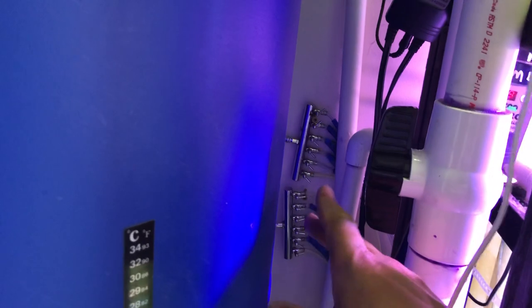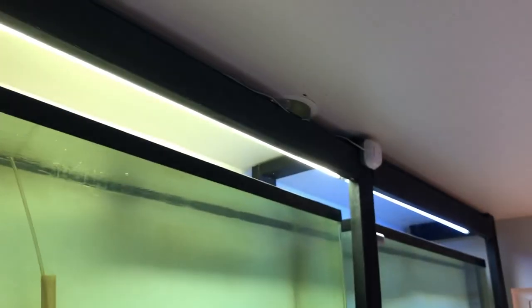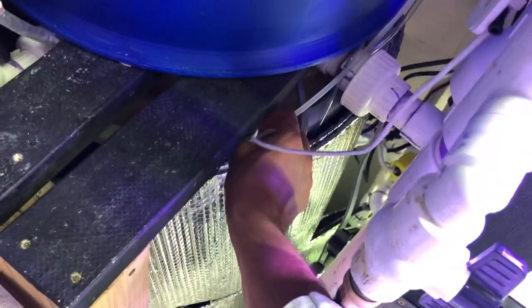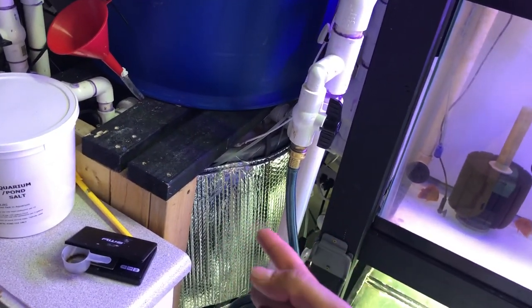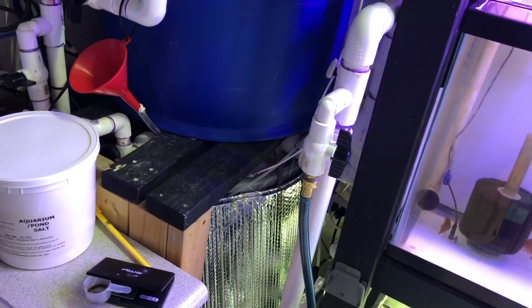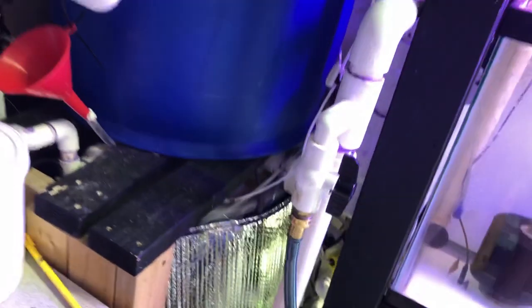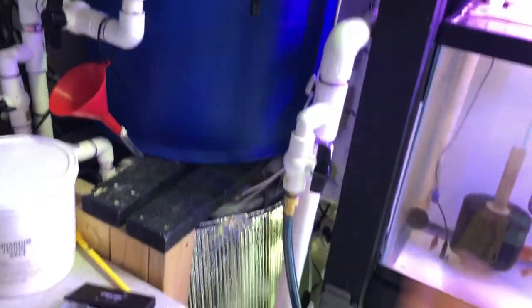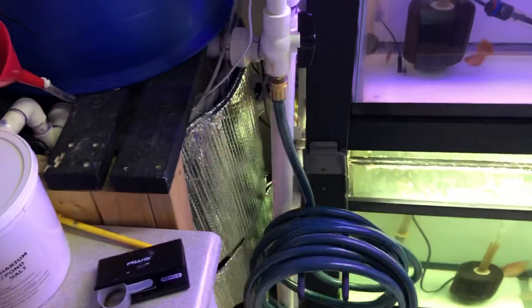This is a water sensor connected to an alarm — it will ring if water leaks out of this tank. I've been having trouble with this tank: each tank has a float valve, but the one in this bottom container is malfunctioning and will overflow. If I don't catch it in time, the water will rise, touch the sensor, and trigger an alarm so I know to stop the water before it hits the floor.